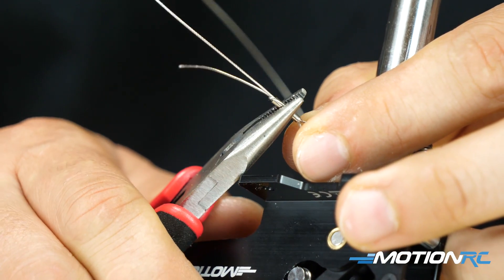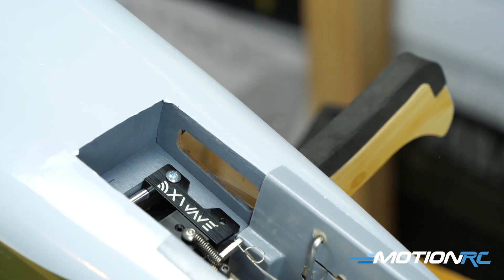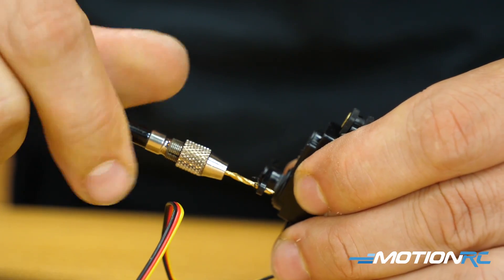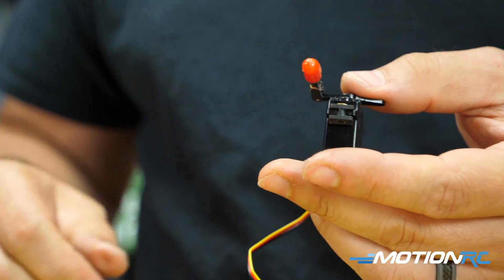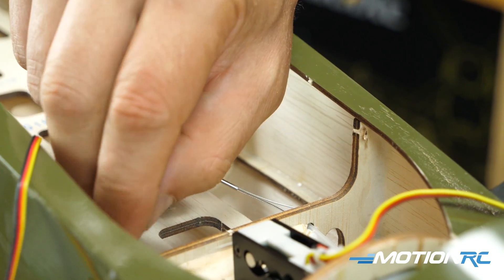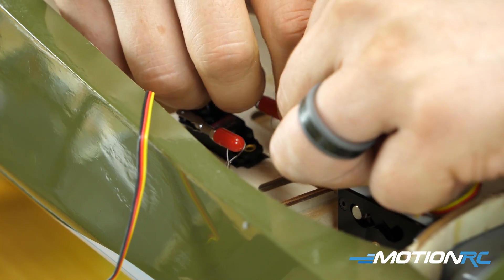I pulled the wire as tight as I possibly could, crimped that side, then mounted the retract down — just use a pin vise to pre-drill the holes and install the gear. Then run those wires through the pre-installed tubes to the other side; you can see them come out near the canopy. Attach them to the servo — they give you everything you need. Make sure your gear is down when you do this. You only want these wires tight when the gear is down for steering. When the gear retracts, the wires go loose, so the servo won't turn the wheel while it's in the well.